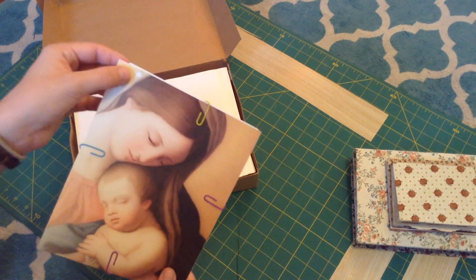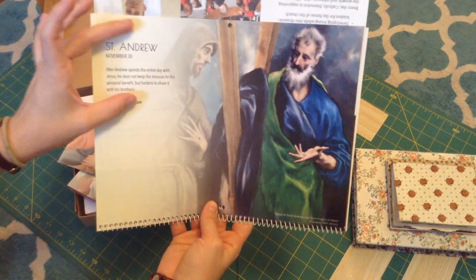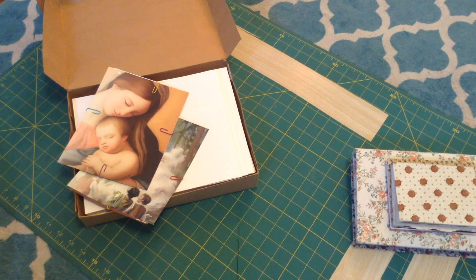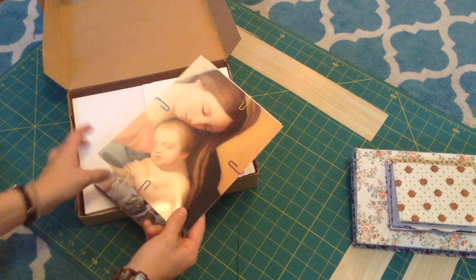I already cut a few artistic images down. Some of them still have the hole from the calendar loop, because a lot of them had information and obviously the hole, so they don't quite fit each other. I'm going to have to cut them down a little more to make them fit.